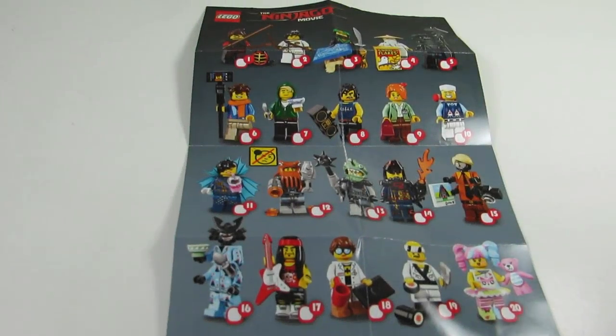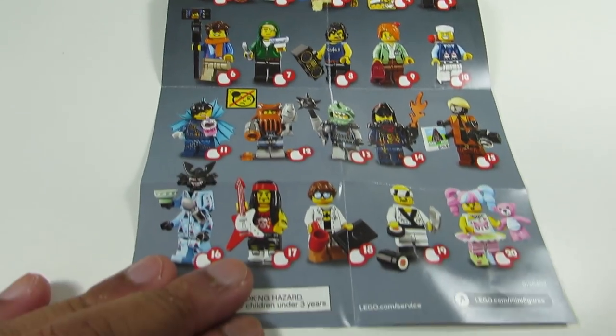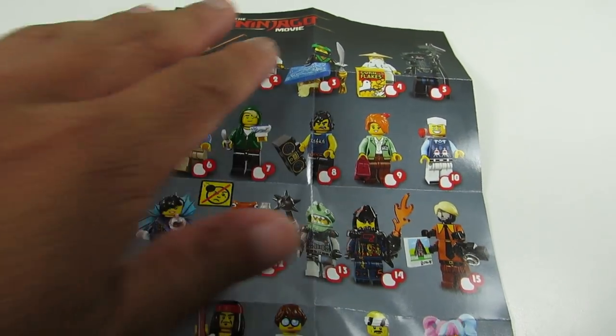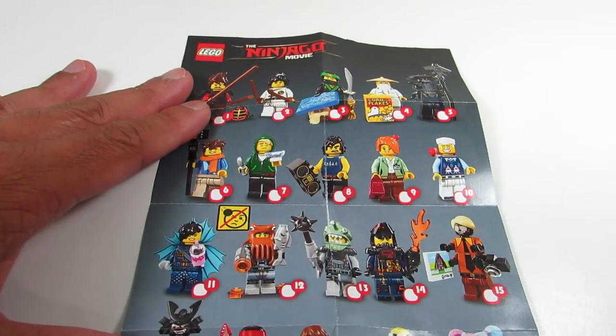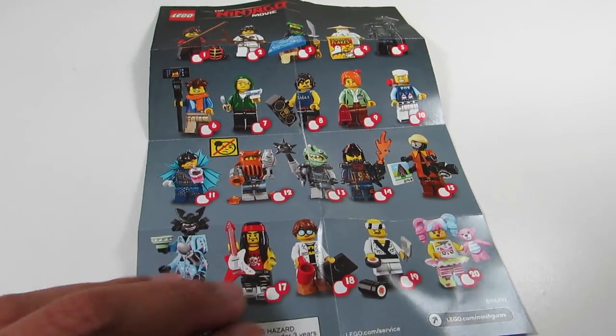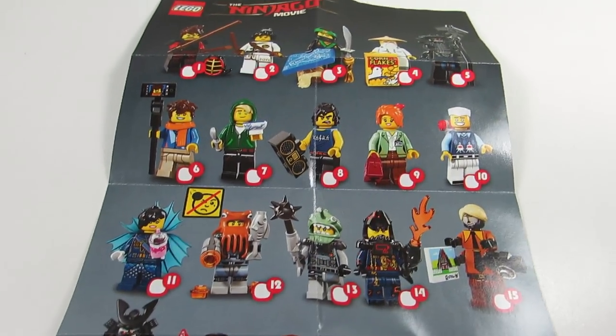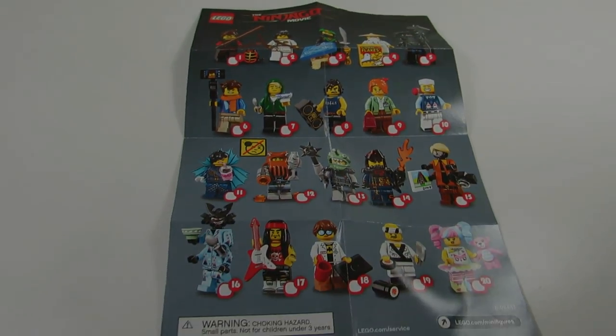So here's the first tip: have a copy or picture of all the collectible minifigures in front of you while you're feeling the packs. If you don't have the physical paper, maybe you can pull it up on your phone if you're in the store, just so you know which minifigures have which accessories. That makes it so much easier when you're feeling the packs.